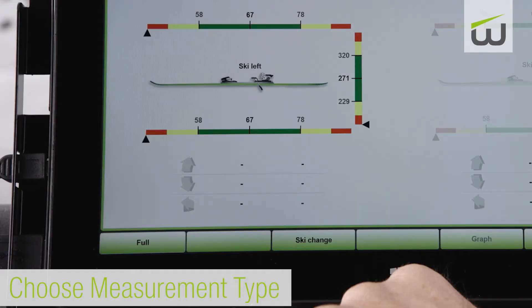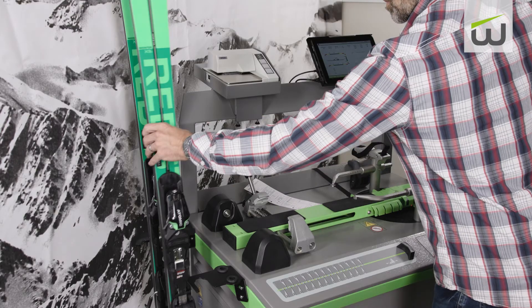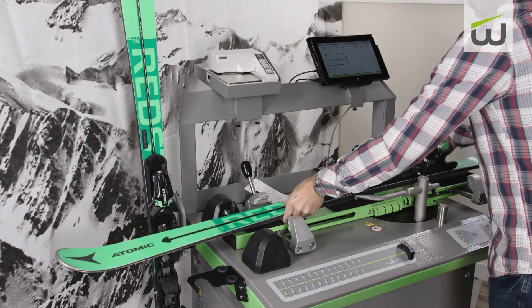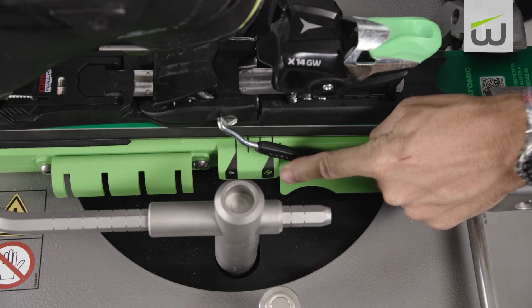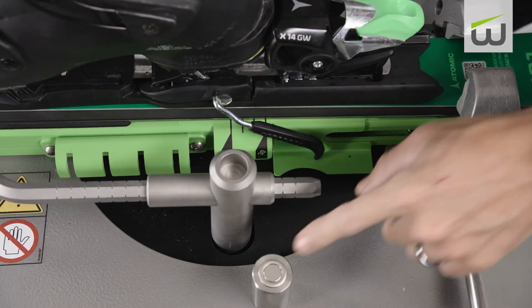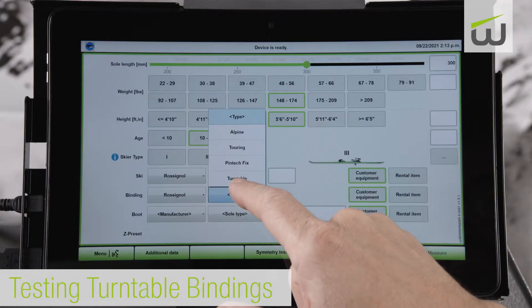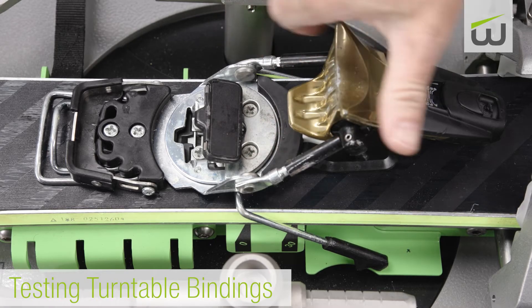On the bottom left of the measurement window, choose from full, normal, fast, or speed. Place the ski on the machine with tip to the left. Use the guide on the support to align the heel with the 30 mm mark. If so equipped, press the laser button and align the heel of the boot with the laser guide. If testing turntable bindings, align the pivot point of the heel with the zero mark on the support when testing twist release.